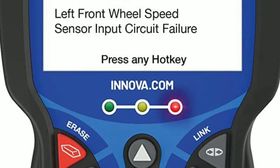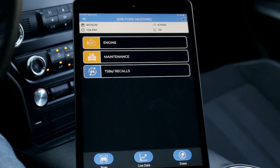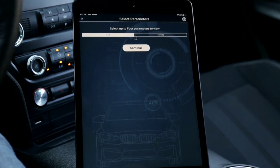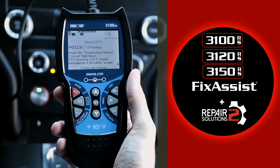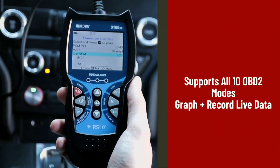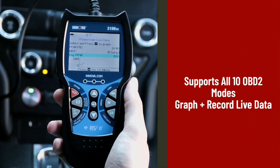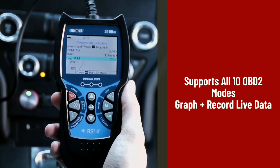Another remarkable feature is the Innova 3150's ability to stream live data from your vehicle's sensors in real-time. This means you can monitor parameters such as engine RPM, coolant temperature, oxygen sensor readings, and much more as you drive. This live data feature is incredibly useful when diagnosing intermittent issues that may not show up during a traditional scan.